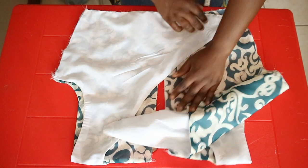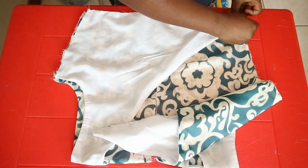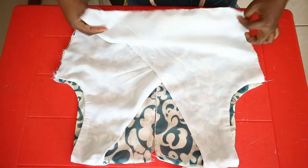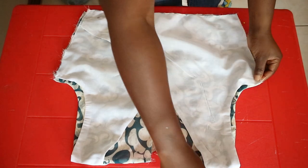Place the bodice piece right sides together. Pin one end of the front piece to the opposite side of the back panel — do this for the other side as well — then pin along the sides and join together with a straight stitch.